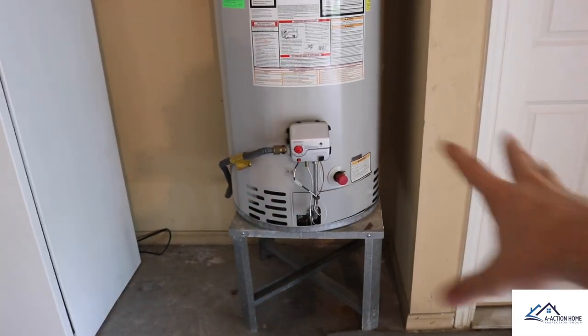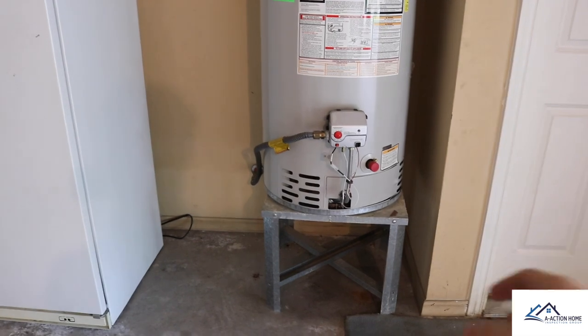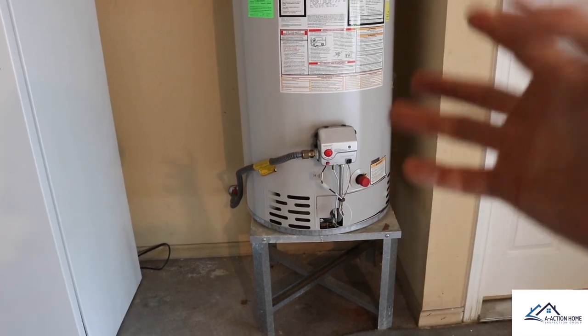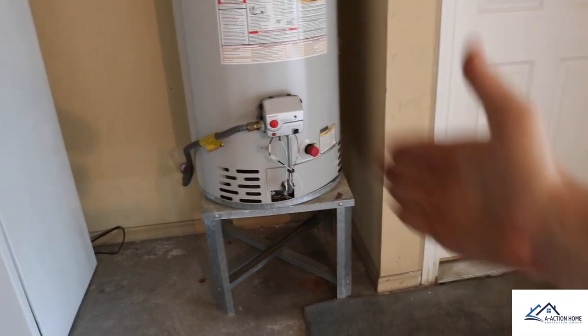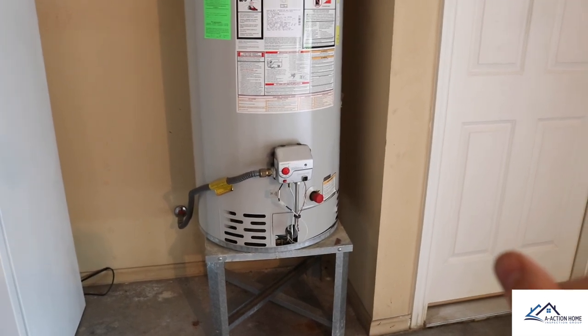The final area: the water heater is in the garage, so it's 18 inches off the ground, which is good, but there's no pan. Some people question this because it's in the garage, but the way the rule is written is anywhere it could cause damage. If water rolled off, it could easily cause damage to this wall right here. So we recommend a pan to be installed.